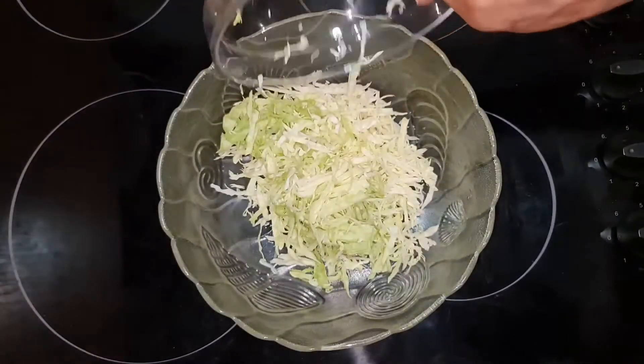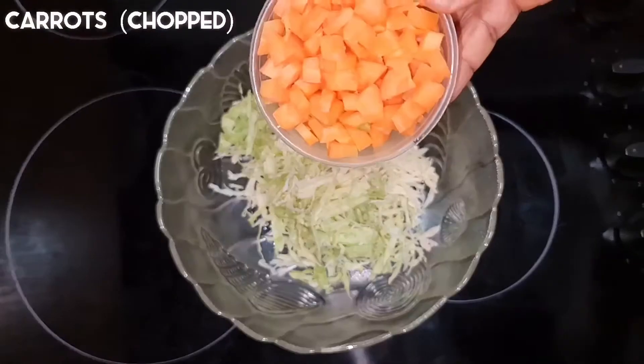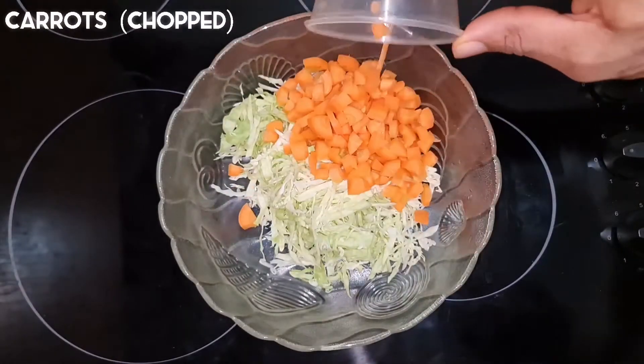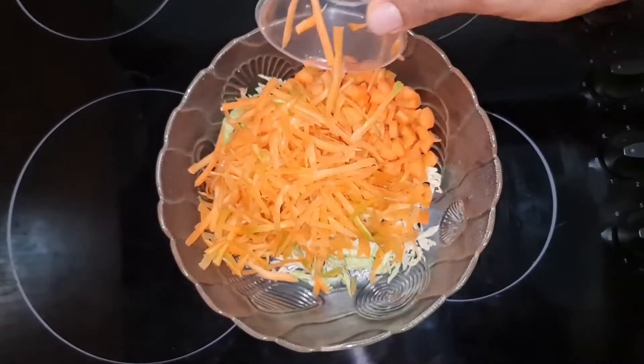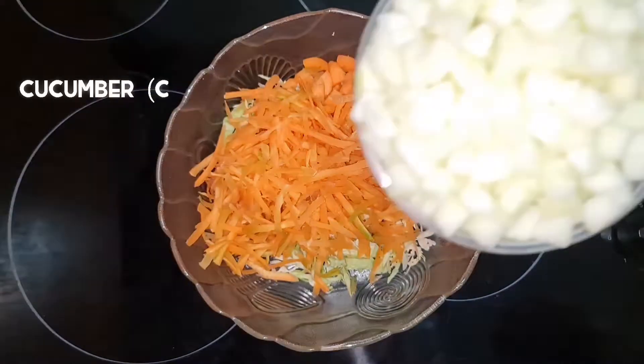We have to combine all the vegetables I'm using: cabbage, carrots, cucumber, lettuce, sweet corn, baked beans, tomato, boiled egg, apple, evaporated milk, and mayonnaise.